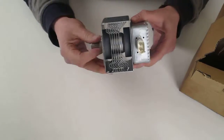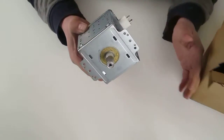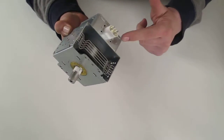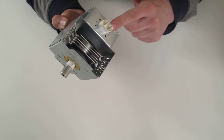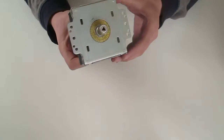This particular magnetron is an inline type. The reason it's called an inline type is because the mounting lugs, airflow, and the electrical connections are all in the same plane. So that's an example of what you'll get.